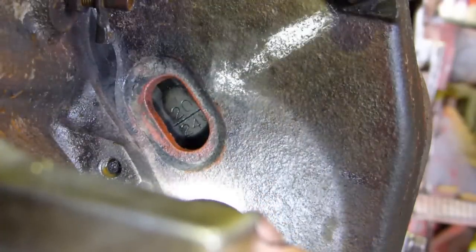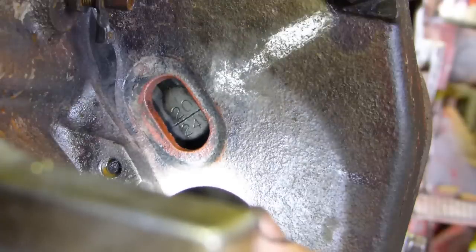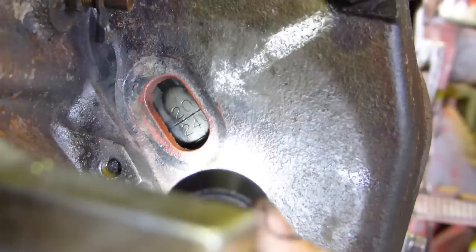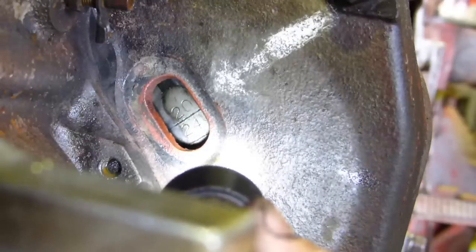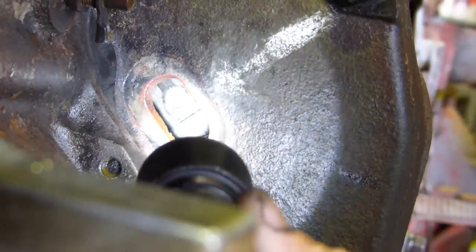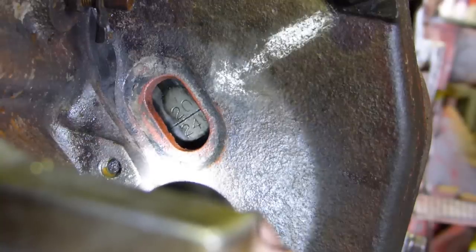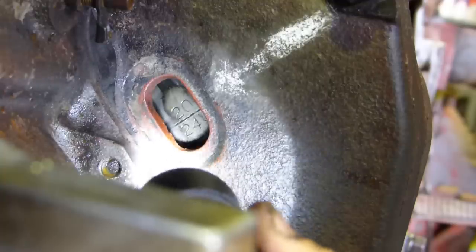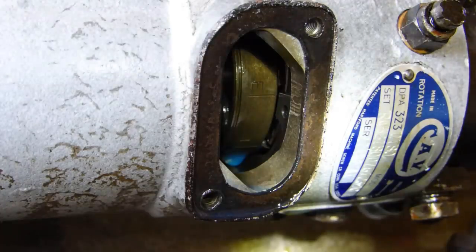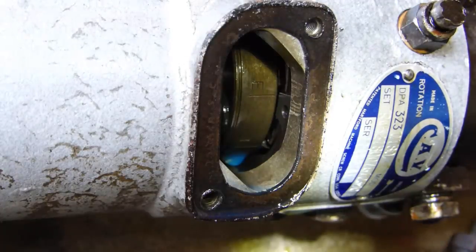With a four-stroke engine, you can be one full turn out on the crankshaft. So how do we know? If we come round to top dead centre on the flywheel here and we've got the tappet cover on, the fuel tank on, the whole tractor put together, you can see this little hole. You run it round to top dead centre and then with the plate off the side of the injection pump, you have a look in there.